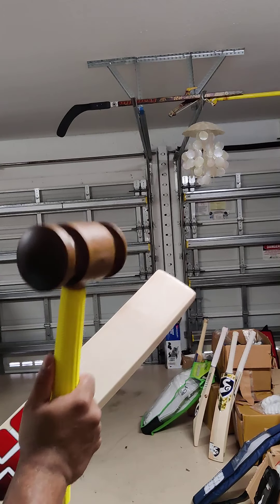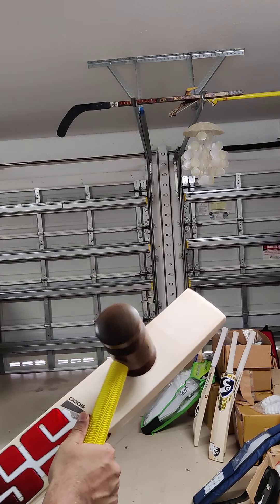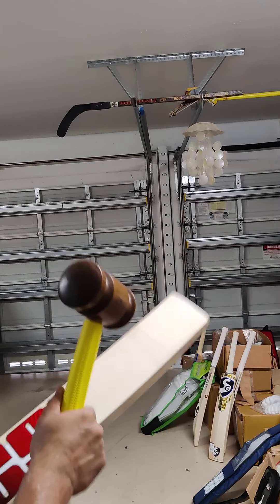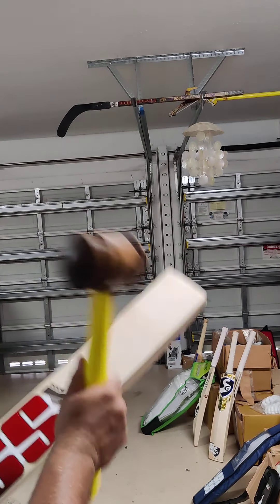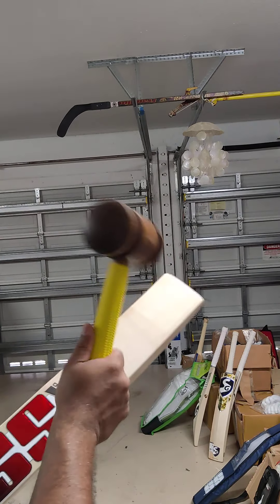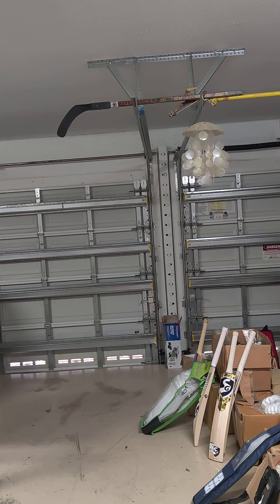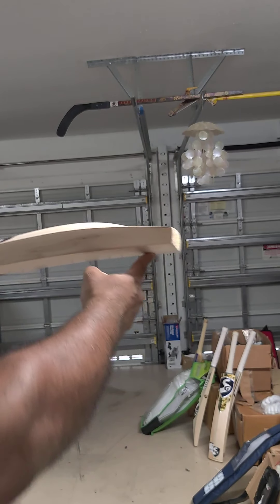The sound. Wow, look at that. Going low — that's the toe. Obviously needs the knocking. Look at that sound. This bat is going to be — already a gun of a bat. Kind of ping, amazing. Once it's fully knocked and ready to play.